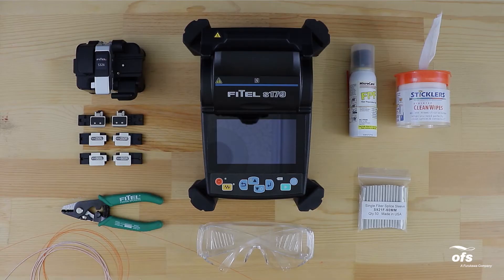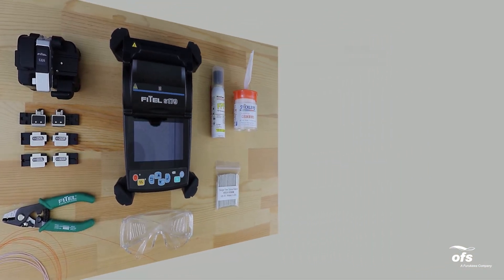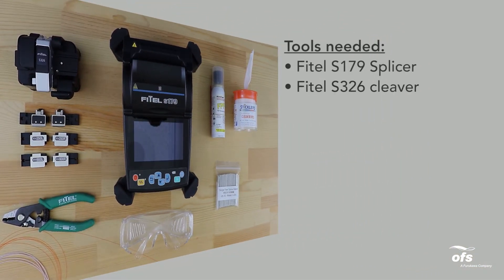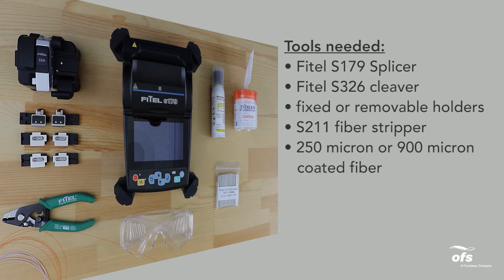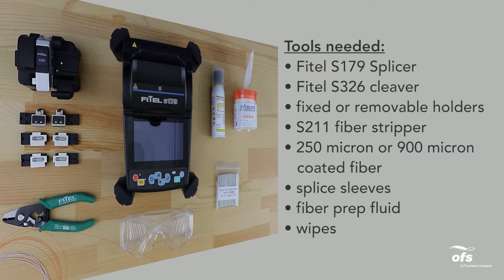Tools needed: Phytel S179 splicer, Phytel S326 cleaver, fixed or removable holders, S211 fiber stripper, 250 micron or 900 micron coated fiber, splice sleeves, fiber prep fluid and wipes.